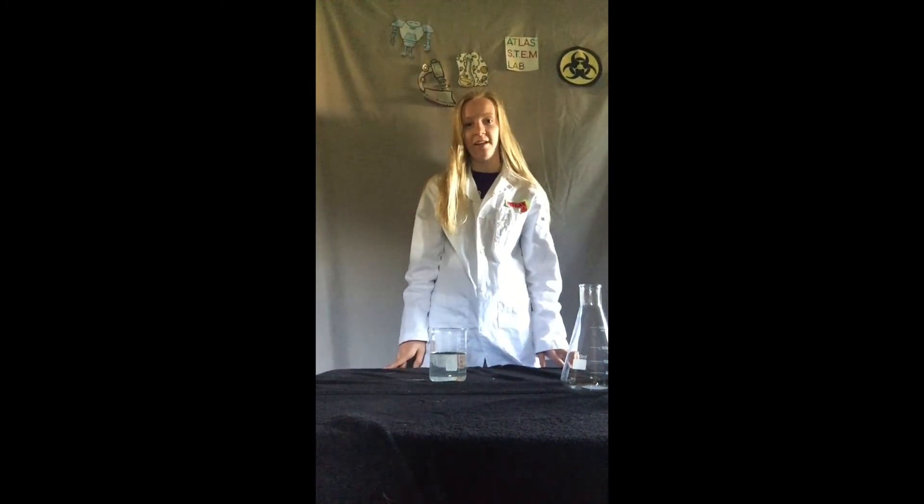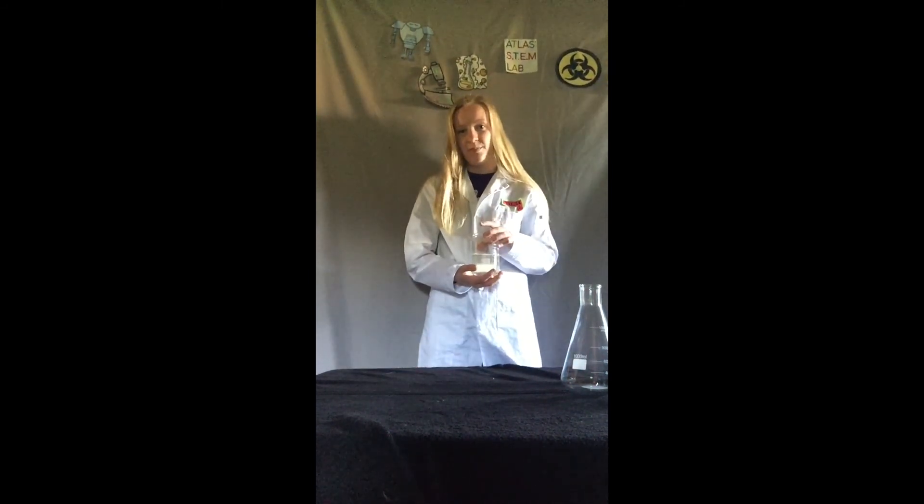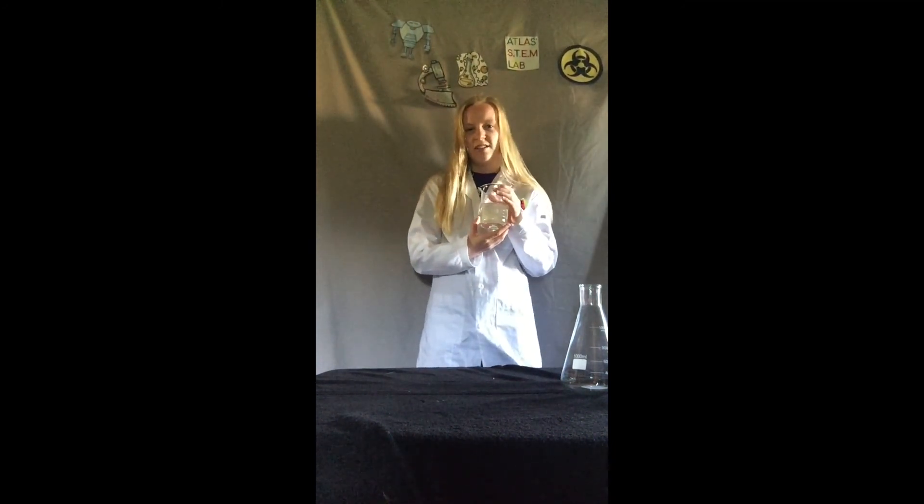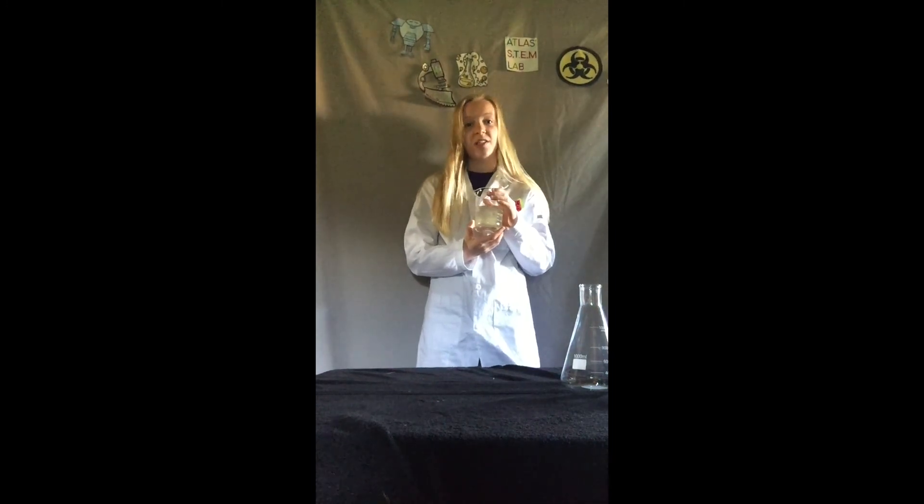Hi everyone and welcome back to Mad Science with Atlas. I hope you have had fun creating your filter and have had a chance to send some water through your filter. You may have to send your dirty water through your filter a couple times before it starts to get clear. My water went through my filter many times before I noticed it being clear. Even now it is still a little cloudy but all of the big chunks of dirt and sand are out of it, which is awesome.